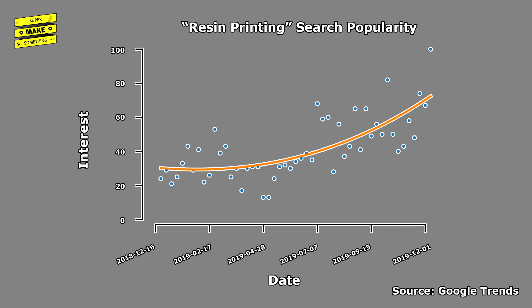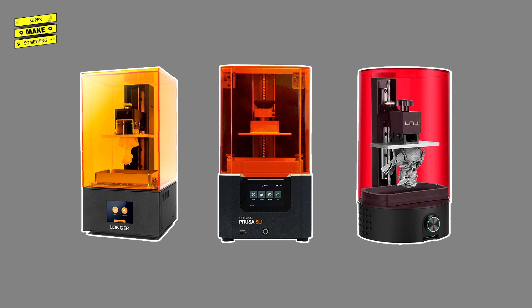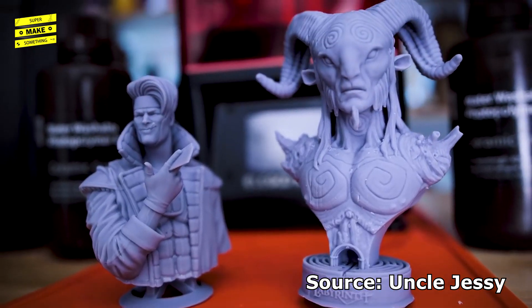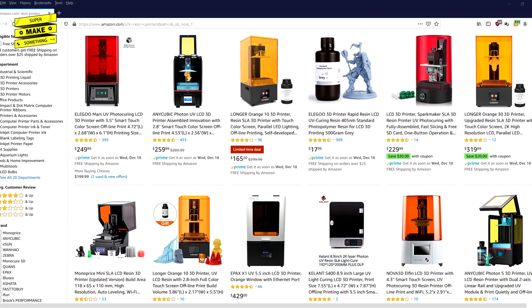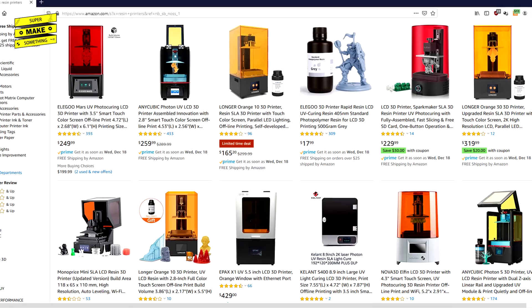Over the past year, interest in resin 3D printing has grown significantly. 2019 saw the release of a multitude of masked stereolithography printers from various companies that enable hobbyists and makers to create incredibly detailed models at home for price points that are the same as many entry-level fused deposition modeling, or FDM, machines.